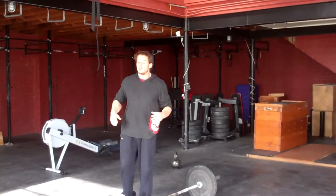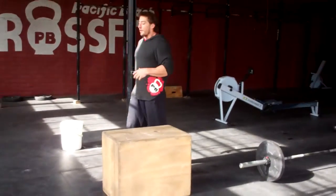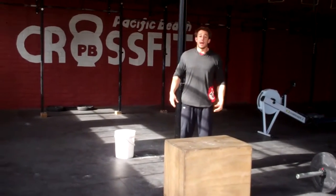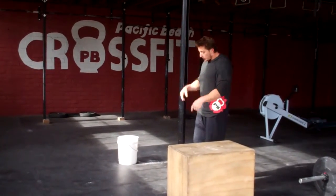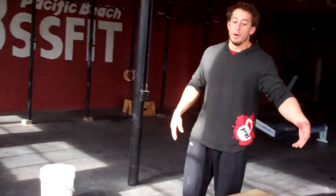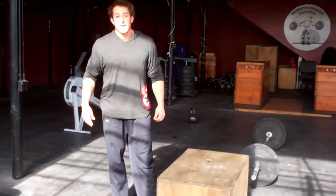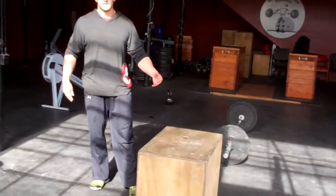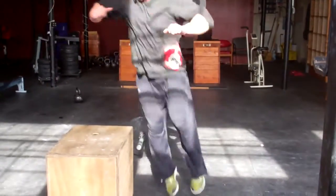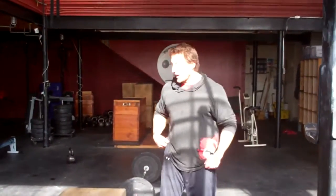Upon completing the 30 thrusters, we're going to move on to 30 box jump overs. Unlike you've seen previously with these, we're not looking for you to clear the box. We're looking for you to make sure that you have both feet on the ground, both feet on top of the box, and then both feet on the other side. You do not need to stand these up all the way, but your feet must touch the box at the top. You can stand up, go to the other side, and you can bounce these or stay low.